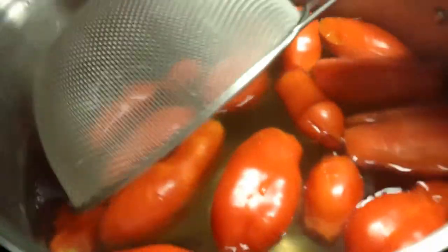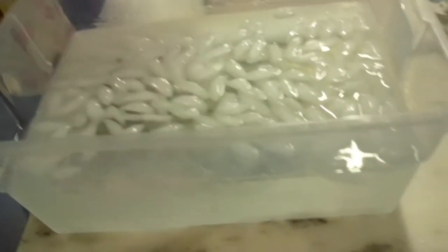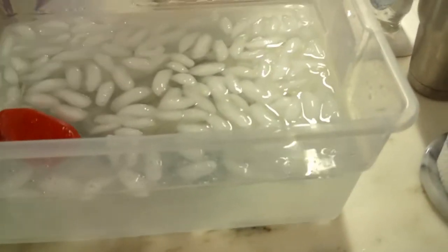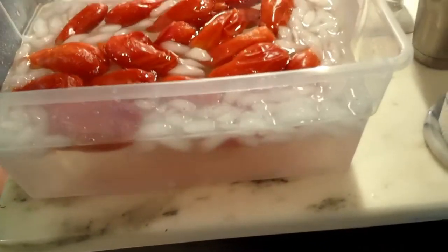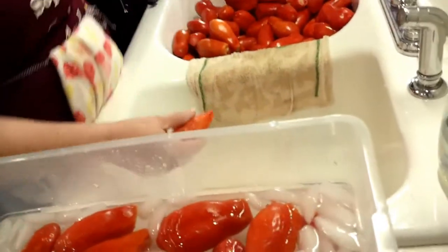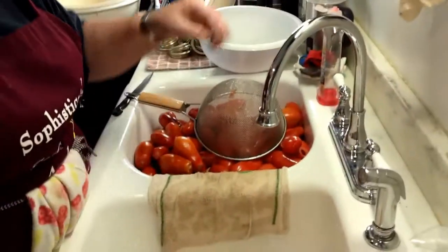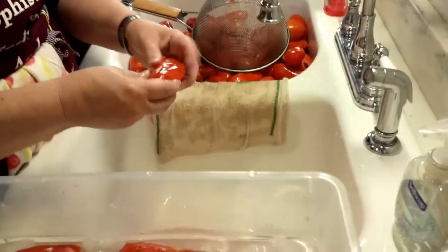You can see the tomatoes — the skins are getting ready to just start peeling off. Crystal will take these and quench them in an ice water bath. That'll make it so she can handle them, and then she'll start peeling and add them to a container as they're peeled. This process will continue until she's got the entire sink full done.